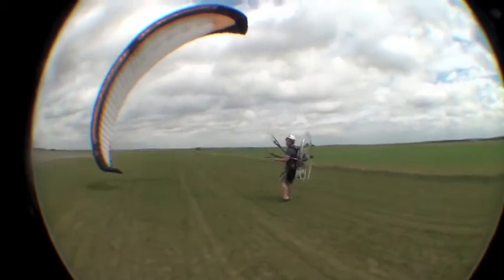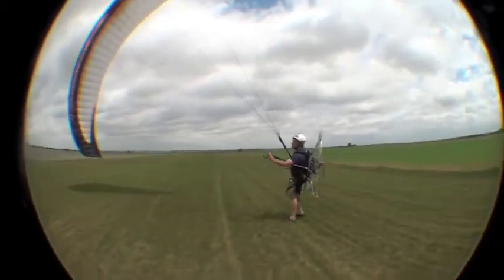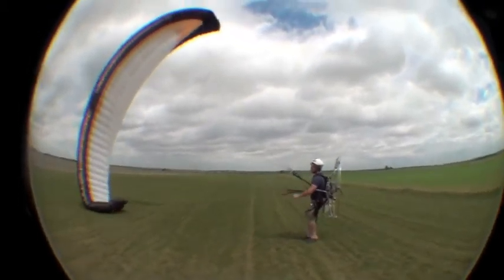That's what you don't want — to get dragged back like that. That's why it's good to have the wing on the side here. Just practice having it on the side like that.